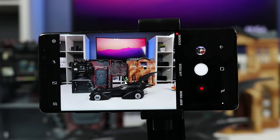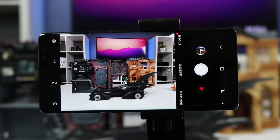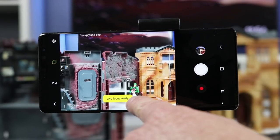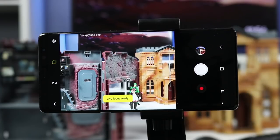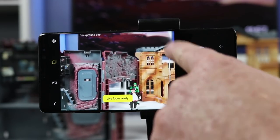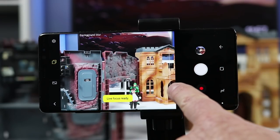The second feature exclusive to the Galaxy Note 8 is called Live Focus. Live Focus uses both cameras to give you a bokeh effect where the background is blurred and the foreground is in focus. Once you tap Live Focus it will tell you if it's ready — depending on how close you are, you may need to back up. It's best to be about five to ten feet from the subject. You also have a slider to intensify the blur in the background.